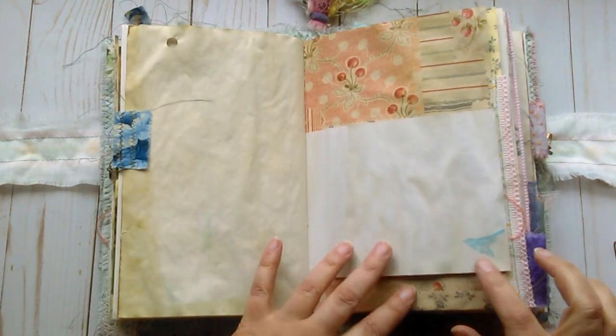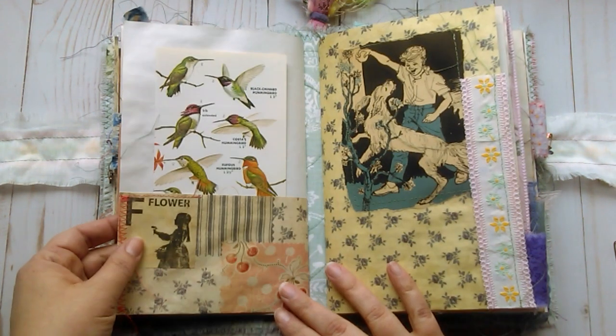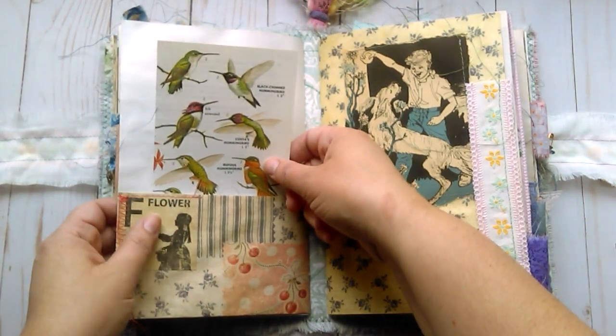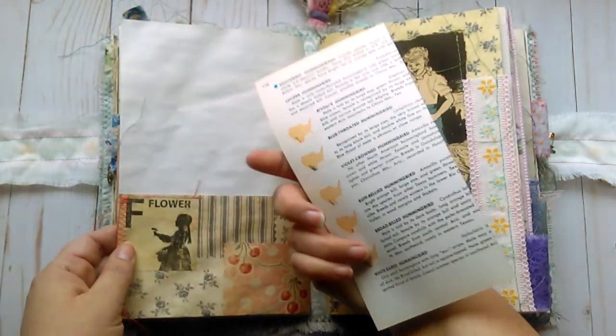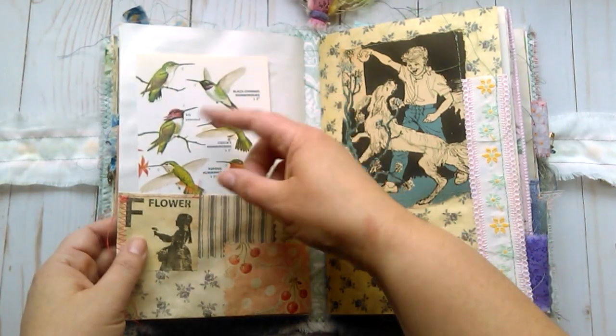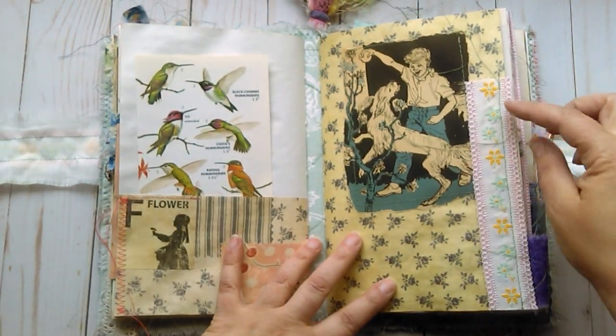I hope you can see things better. A little bit of stamping. A pocket here with just a collaged image — it says flower with a little girl. This is a book page from a book about birds, bird watchers.